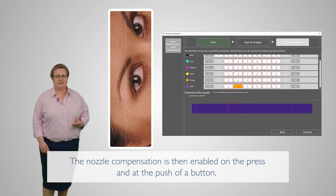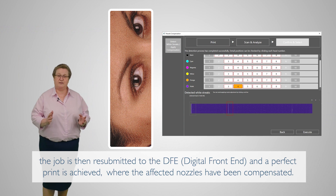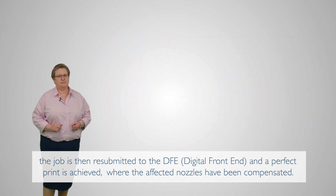The nozzle compensation is then enabled on the press, and at the push of a button, the job is submitted to the DFE, and a perfect print is achieved where the affected nozzles have been compensated.